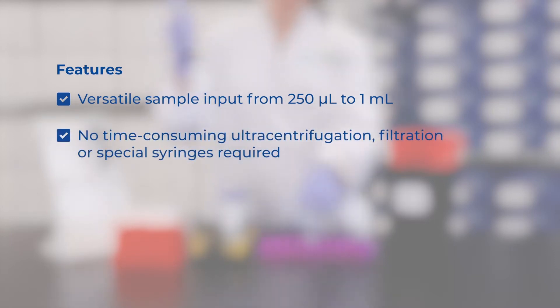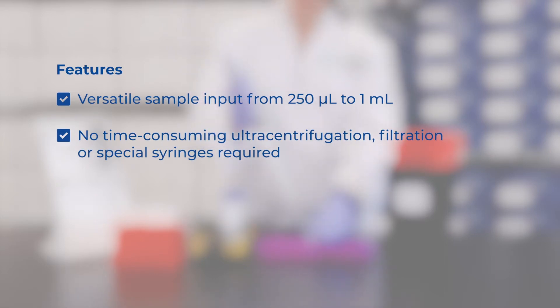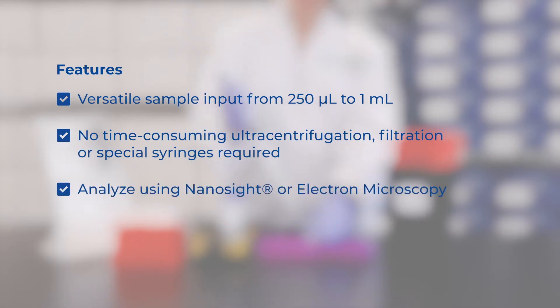No time-consuming ultracentrifugation, filtration, or special syringes are required. Purified exosomes can be analyzed using nanocyte or electron microscopy for assessing the approximate exosome size range and concentration.